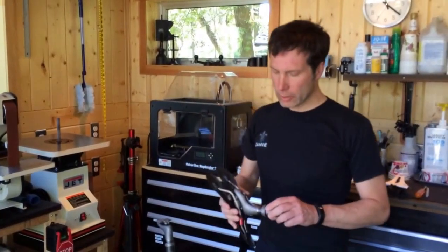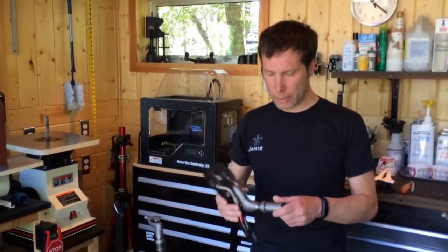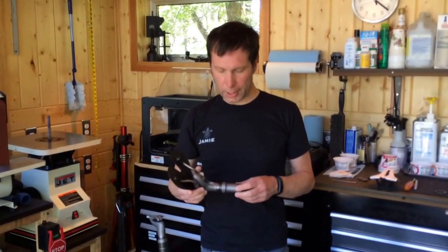This is Jamie with Metier Velo, and I'm going to explain some of the features of the micro-adjusting saddle mount, a Metier Velo exclusive, which you really have to see to appreciate.